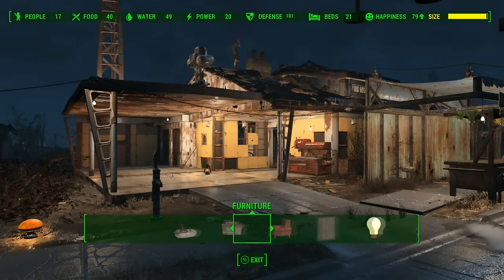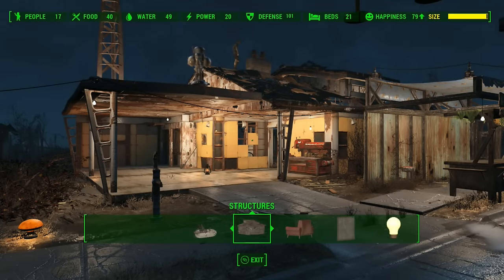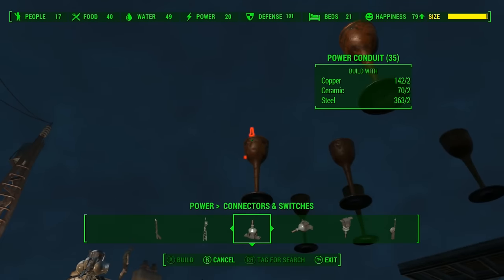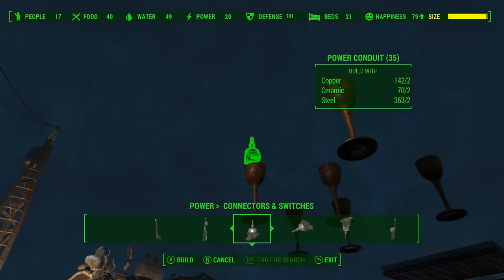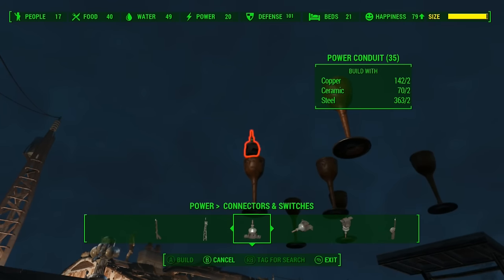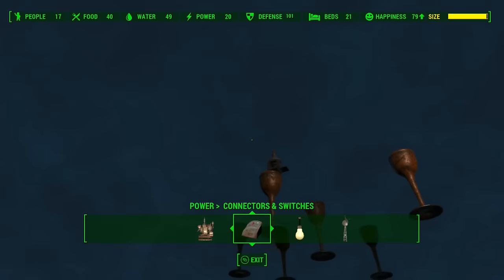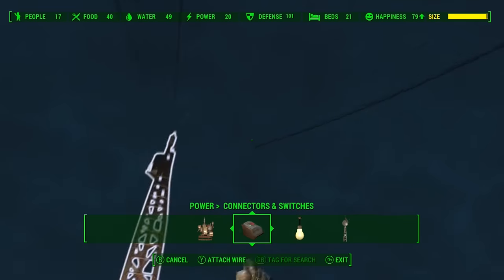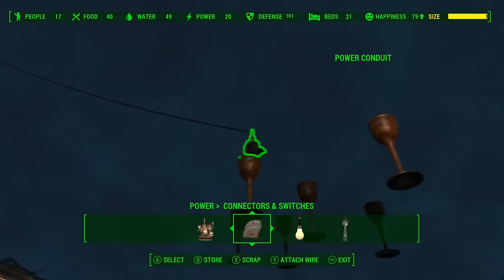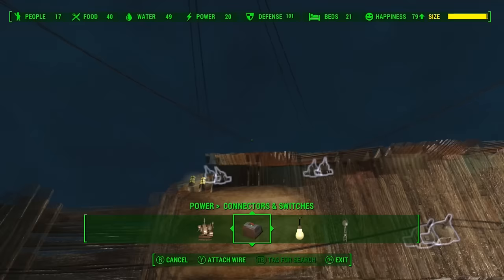Now we will switch to power, and our connectors — we'll go for the top connectors. We will try and put them on top; it's a little bit difficult sometimes. When it goes green, there we go. We will put wire between the connector itself and wherever it hangs off the wall.